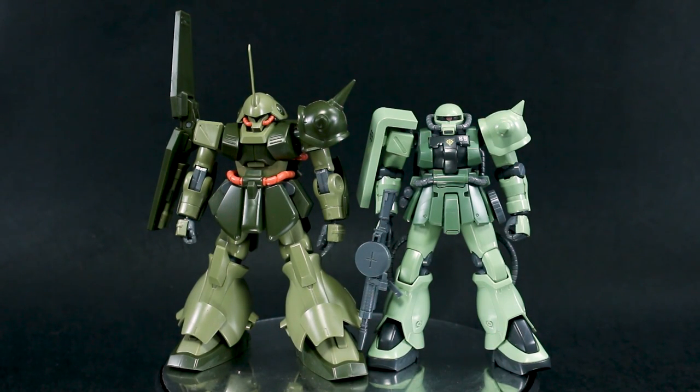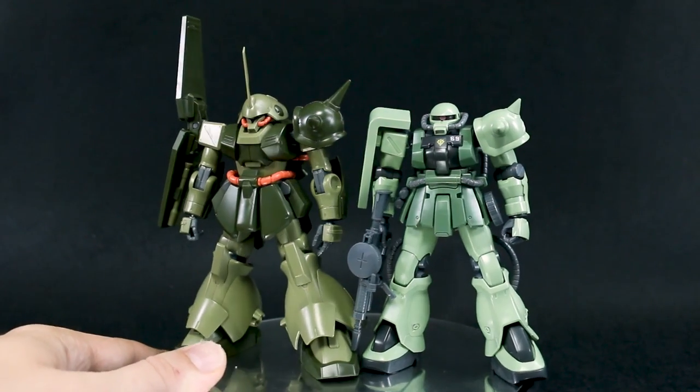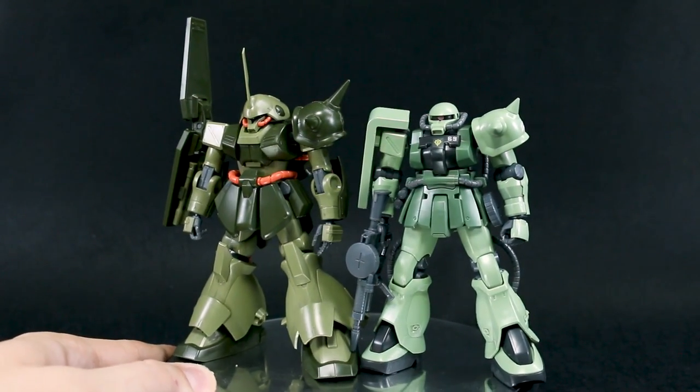For a comparison, here is the Zaku 2 F2. The Marasai has obviously got some bulk on the F2, but it's really not too much taller — just a little bit. The Zaku 2 F2 also has a much smaller head than other versions of the Zaku, so other versions' heads would probably be a little larger. But anyway, it's not a terribly large mobile suit, though it definitely has some bulk to it.